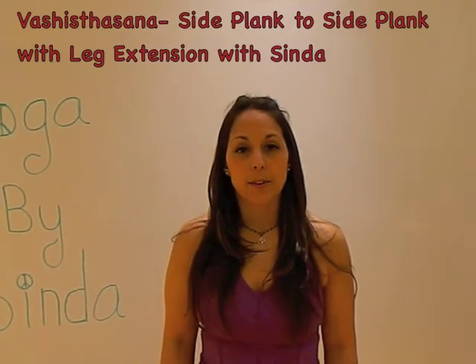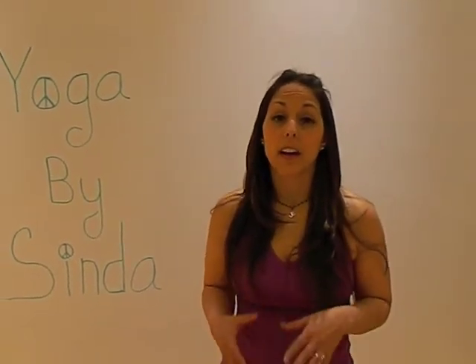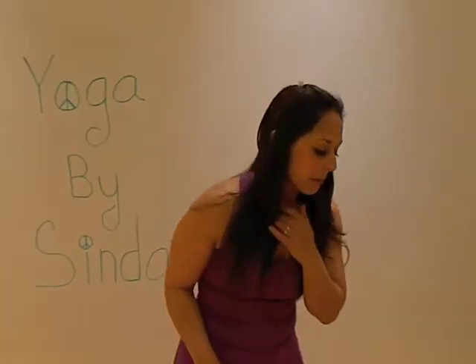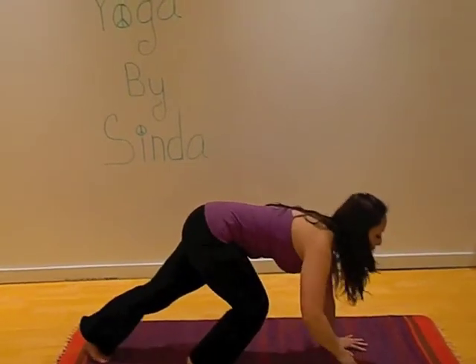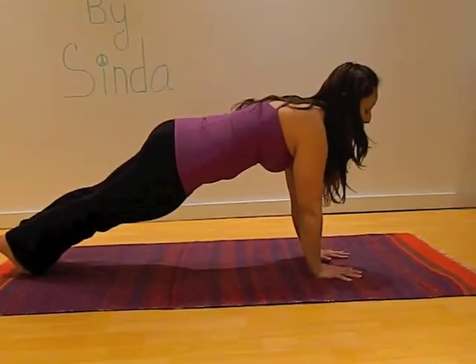Hi, today we're going to explore Vasisthasana or side plank and side plank into the leg extension. So first start by coming into regular plank on your mat. Make sure the wrists are directly underneath the armpits and then you can move your left hand two inches closer to the right.